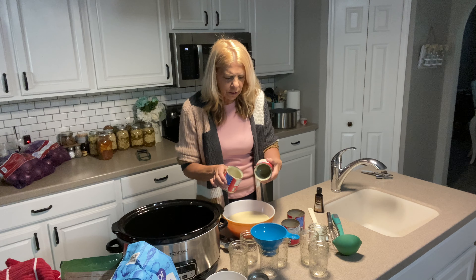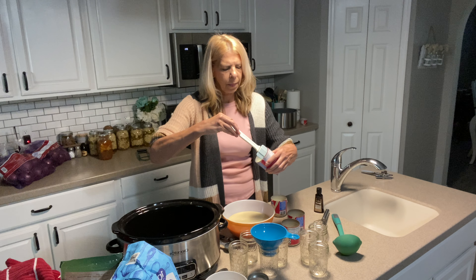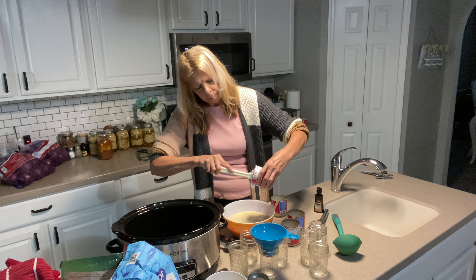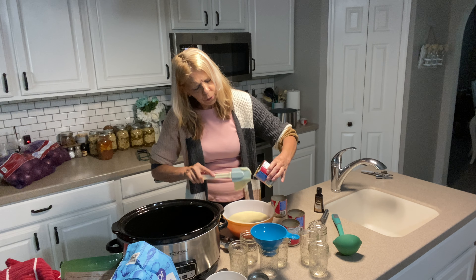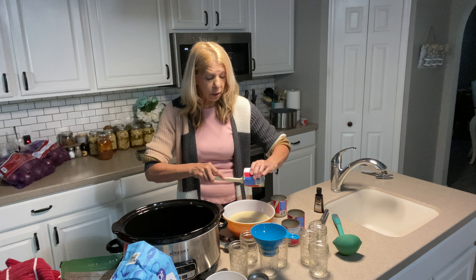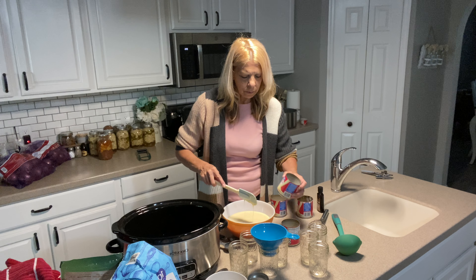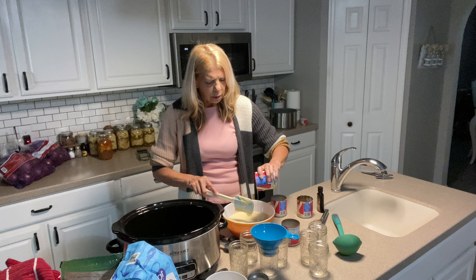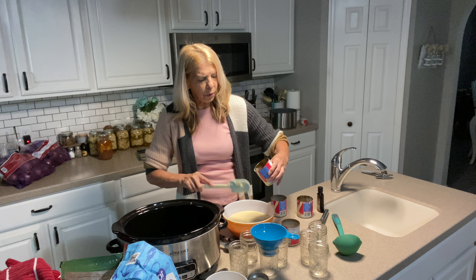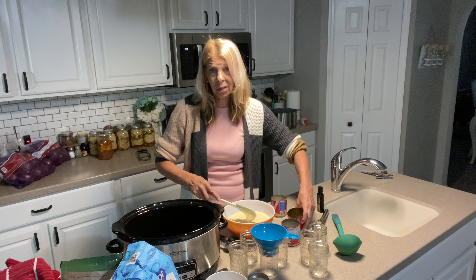Once we get these into the jars — oh, so sweet — we are going to put them in the crock pot and put water over the jars, completely covering the jars, for eight hours. This is going to be the most delicious caramelized treat that you will ever have. Okay, maybe not ever, but it's pretty darn good.